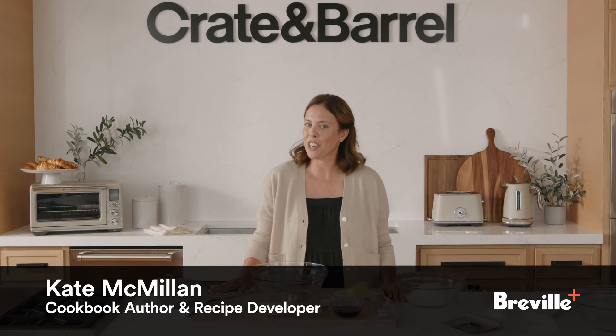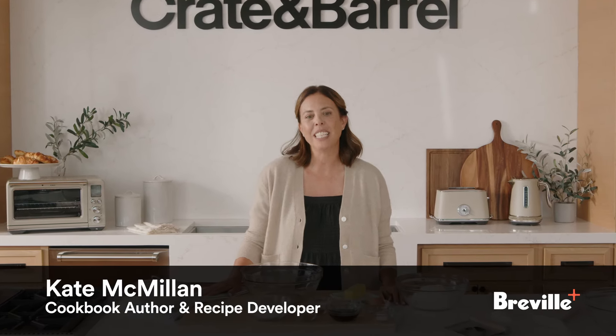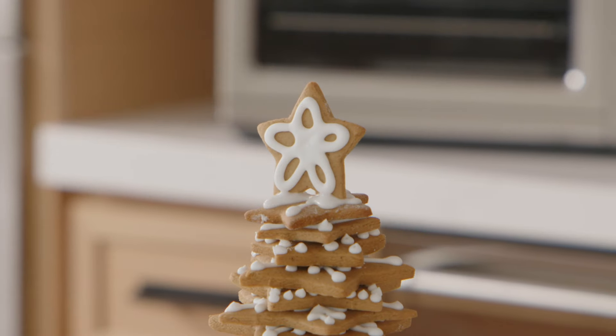Hey everybody, I'm Kate. I'm here today in Crate Kitchen with Breville, and today we are gonna make the most beautiful gingerbread star tree. Let's go.